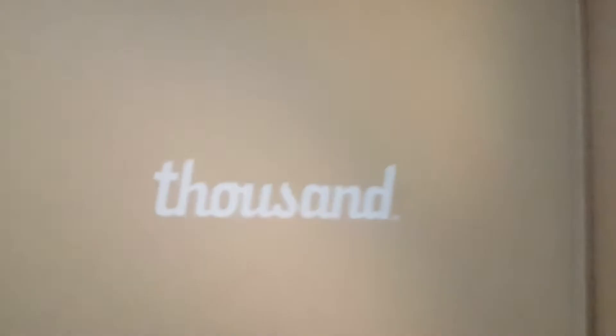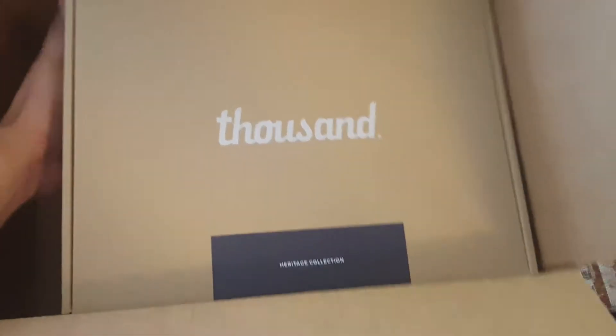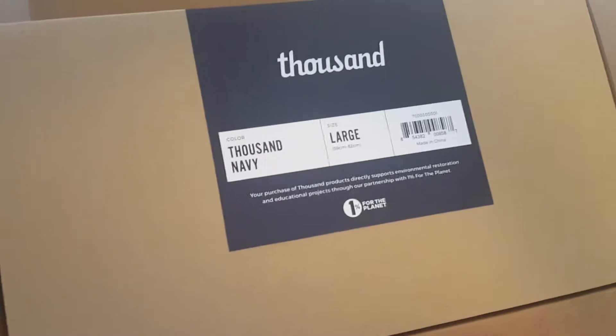Opening it up — and what do we have here? Just a receipt, and voila, my Thousand helmet box! Let's take it out and see — there we go. I got the Thousand Navy, size large.